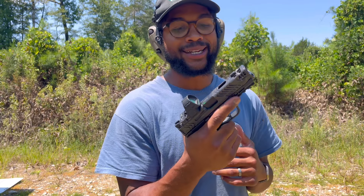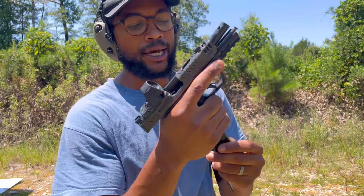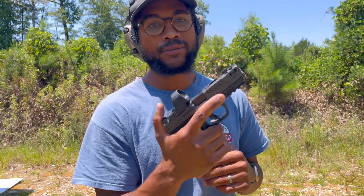And for the price, man, you're getting a lot out of the box with it. We are clear and empty — nothing in the mag, nothing in the chamber. Ready to go, man. Straight out of the box, factory grease or whatever, she shot flawless.